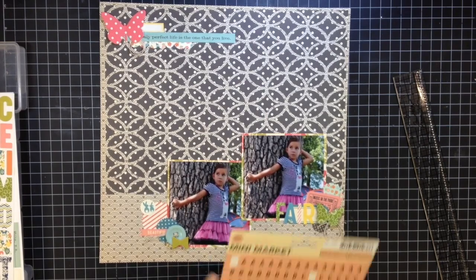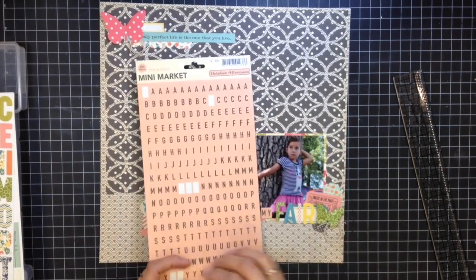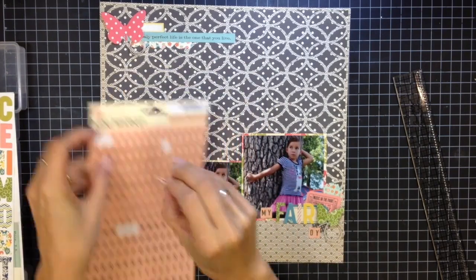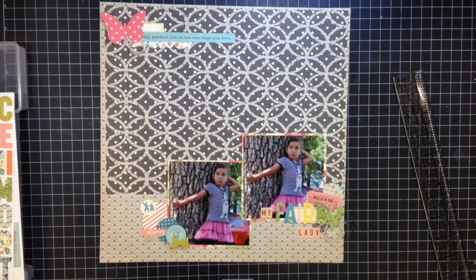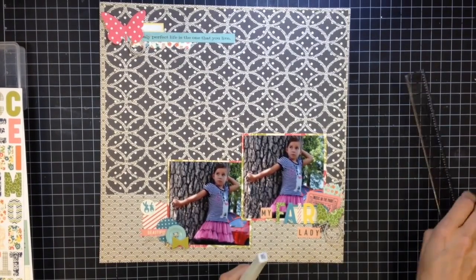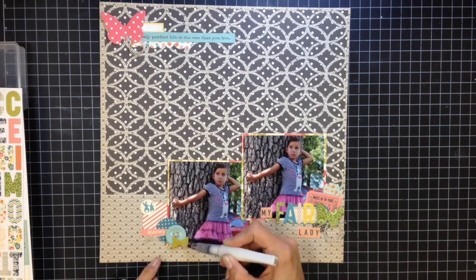I added those October Afternoon stickers from the collection, and I'm also using October Afternoon mini markets stickers — these didn't come in the kit but are still from October Afternoon, so they have the same feel. October Afternoon stuff has this creamy, vintage look that I love. Some of their kits can be hard to use because of the motifs, but this Woodland Park kit is absolutely fantastic — it has a gardeny, floral feel and can be used for pretty much anything.